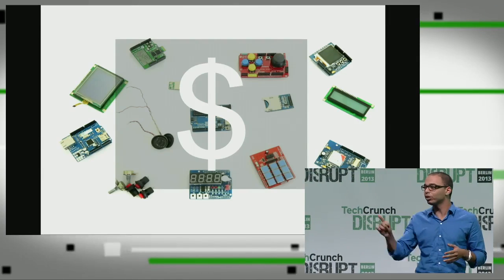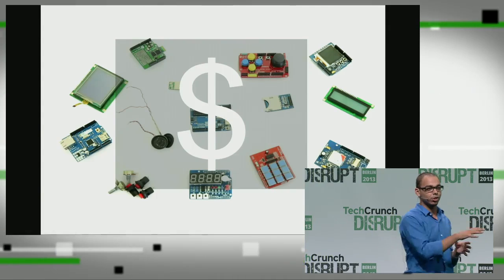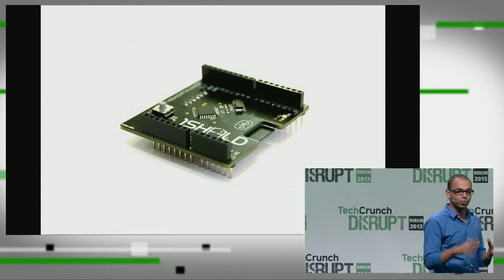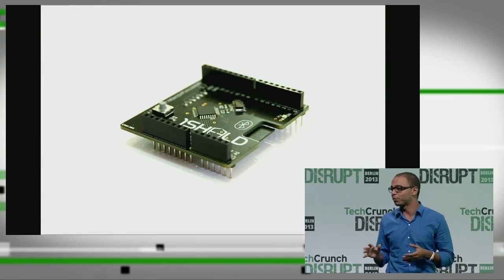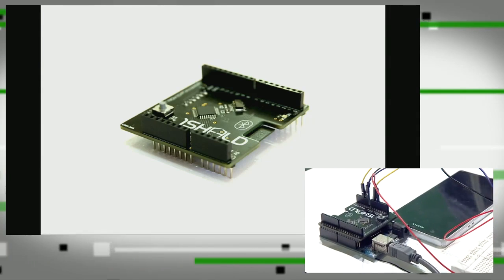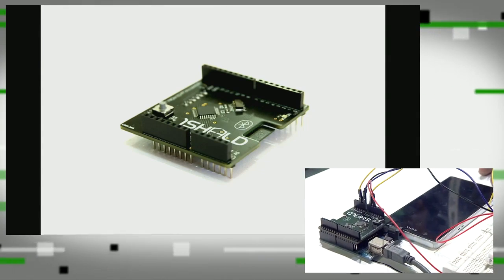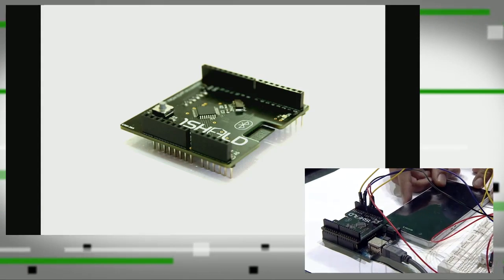So imagine that you have only one shield that you can reprogram to do all these functions. This is our product, it is called OneShield. We designed a platform that connects with our shield, and it talks to your smartphone through an app. It allows you to use your smartphone as any shield you want. Let me show you a quick demo of how it works.